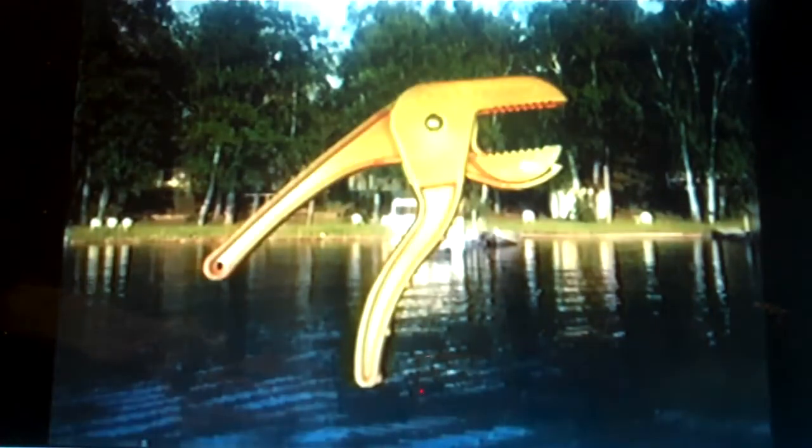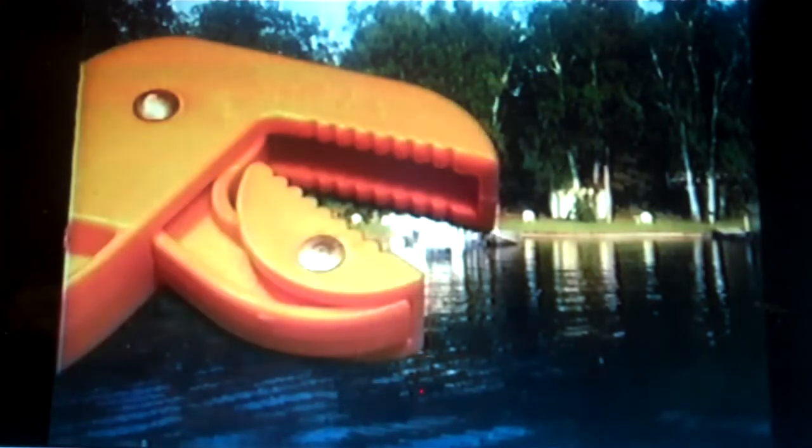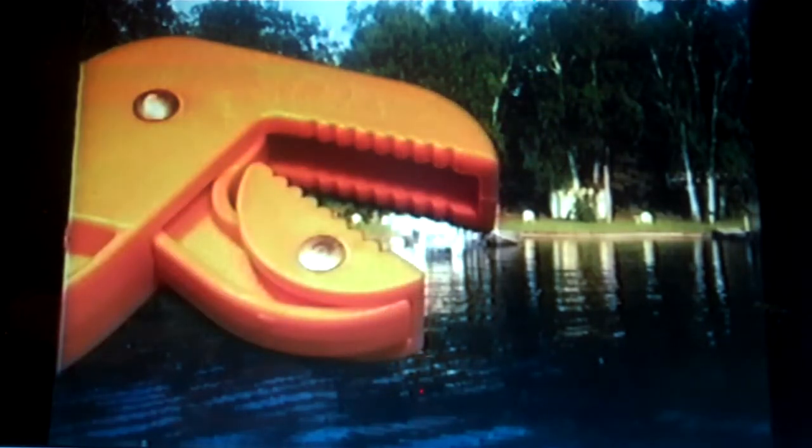The Grabber Jaw is a new fish handling device designed by a fisherman as a safe and secure way to hold your fish while removing the hook. It has a unique pivoting lower jaw which provides positive contact to the fish and spreads the closing force over a wide area. The upper jaw features a cavity to provide a place for the fish's teeth, which will minimize any damage to the fish.